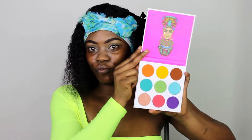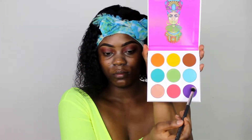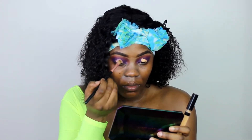Using my Zulu palette from Juvia's Place, I start by applying a brown shade — one that's closer to my skin tone — just to warm my eyes up. Next, I go into a pink eyeshadow and take it right into my crease and blend that in. Then I apply a purple eyeshadow to the inner and outer corner of my eyelids and also take it into the crease.